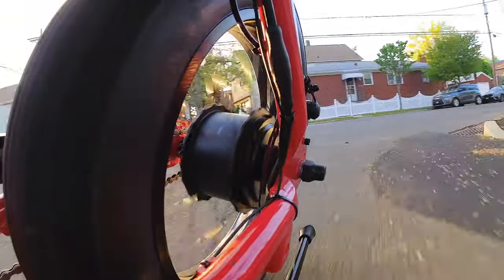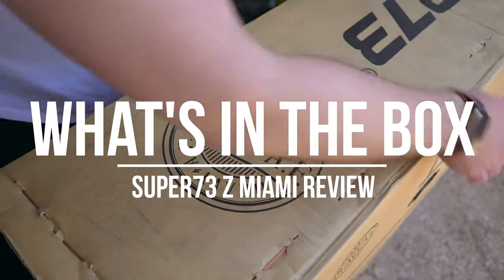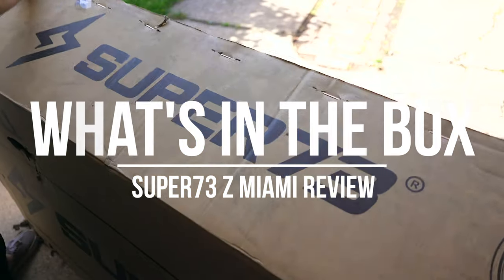If this is only the entry-level model in Super 73's lineup, I cannot imagine what the higher-end models can do — they're probably insane. As you would expect when you first get this bike in the mail, the box is big and heavy, about 90-something pounds.